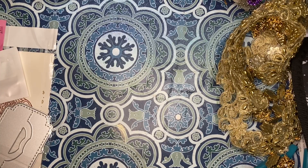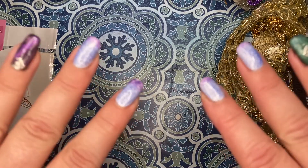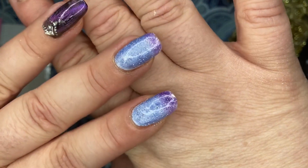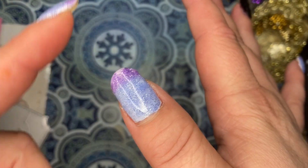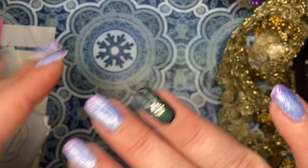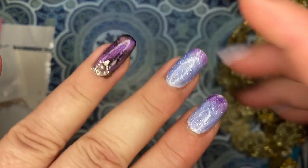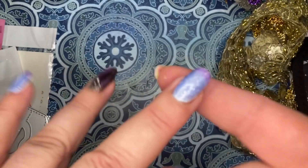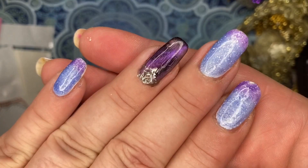I'm back with an update on the nail polish - it does work! It needed to be on a white base. You can see here how the tips are purple and the rest is blue. Because it's thermal, up here is warmer so it's blue, and out here is cooler so it's purple. The cat eye polish needs to be on a dark or black background, and the thermal polish needs to be on a white or light background to be seen.